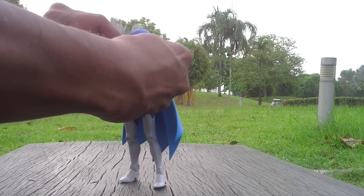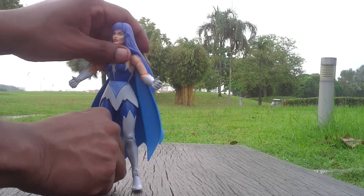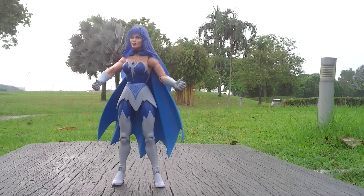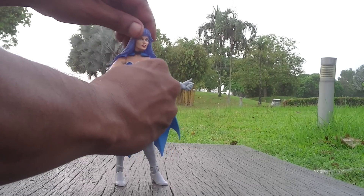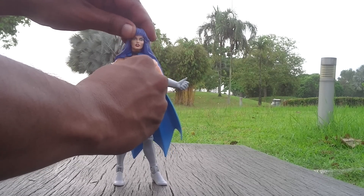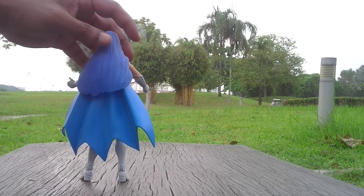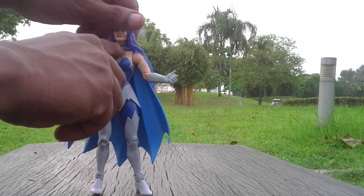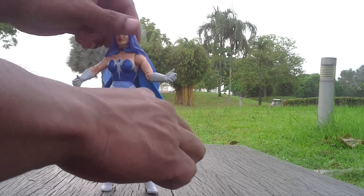The head movement is okay. You can relatively move her head, but the hair behind limits her movement. She has this cape here which can be removed from her neck, though you have to take out the head to do that.